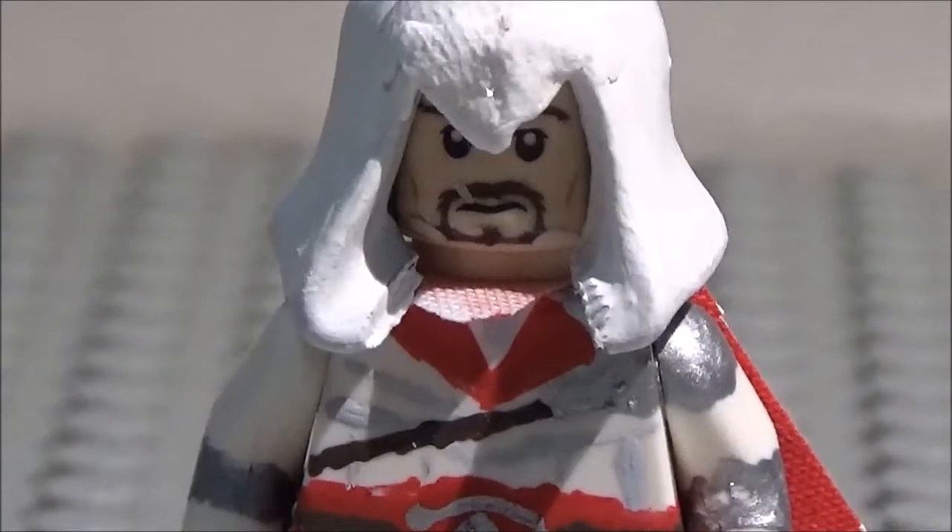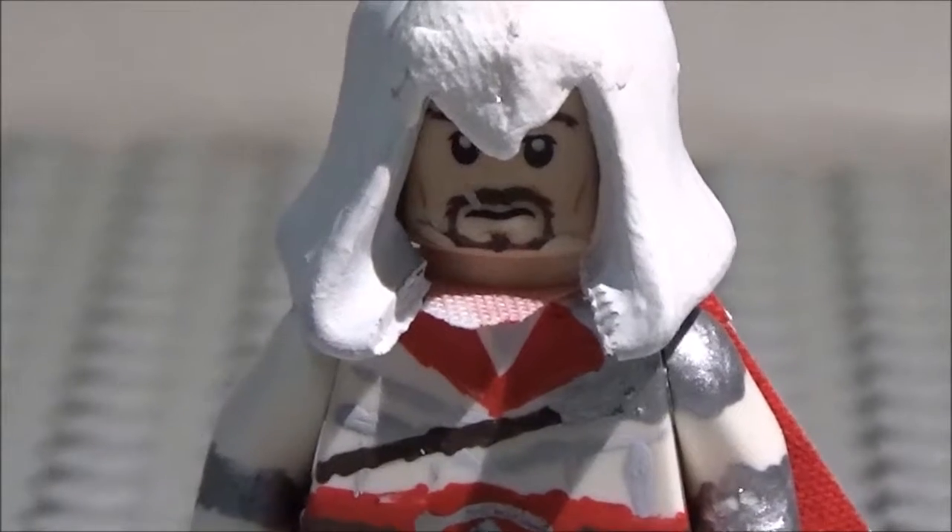All right, hey guys, what's going on? This is Critcher Zero, of course, and Mikey Alster here, and today we have another Assassin's Creed custom minifigure showcase.